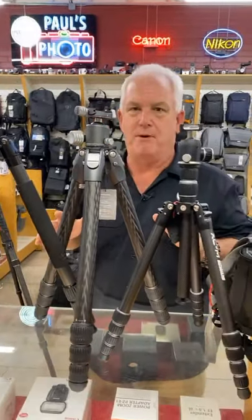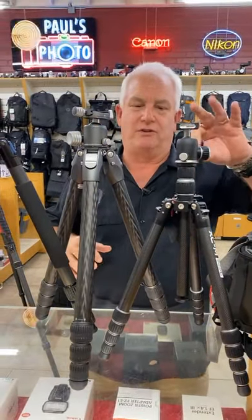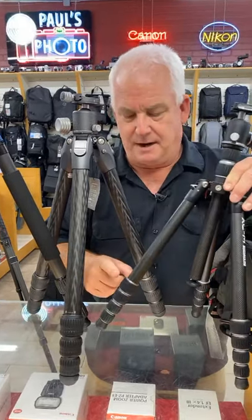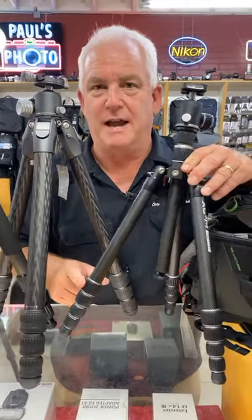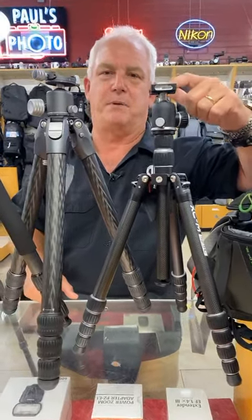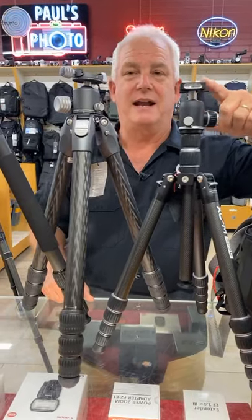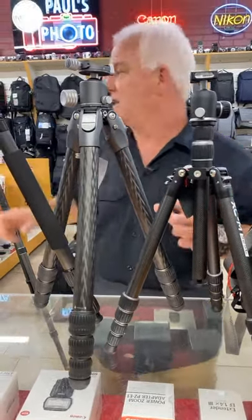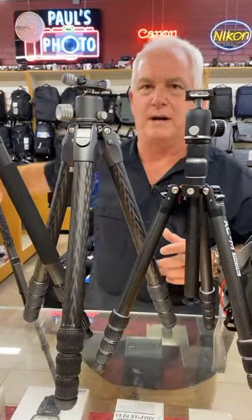What does a Mark-approved tripod require? It requires three things. Number one: carbon fiber legs. Number two: the screw-type legs. And number three: an Arca Swiss style quick release plate. The advantage of that is I can put any of my cameras and any of my lenses on all of the tripods we're going to look at today.